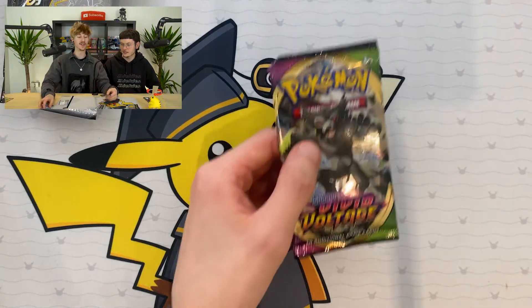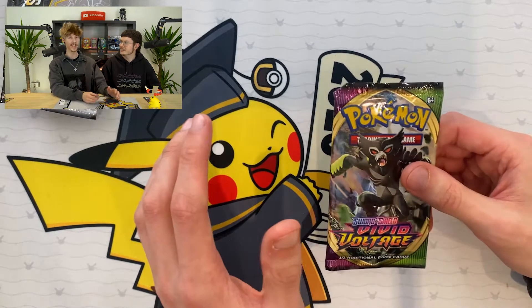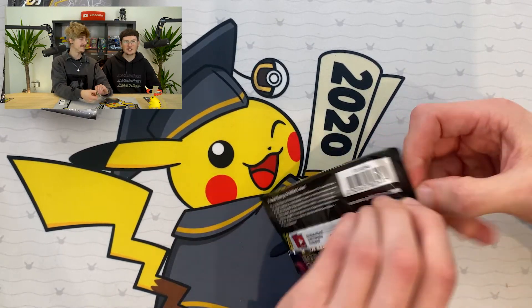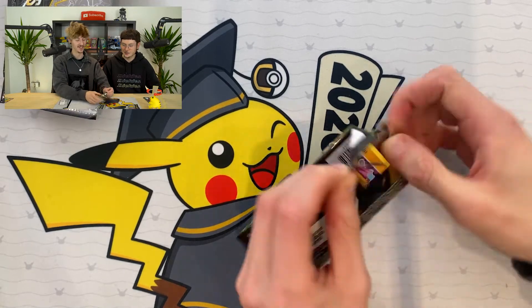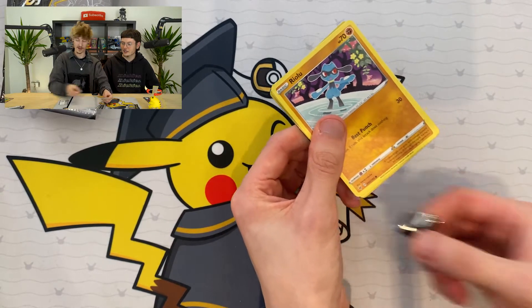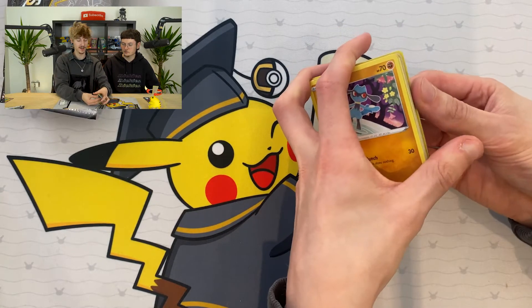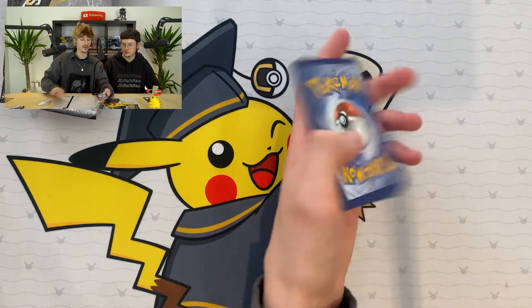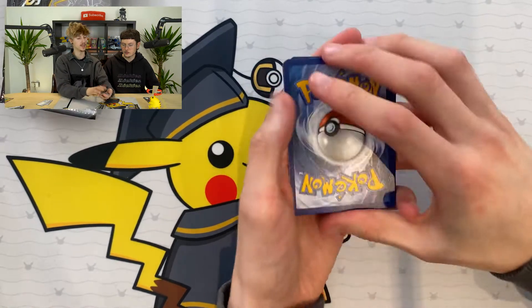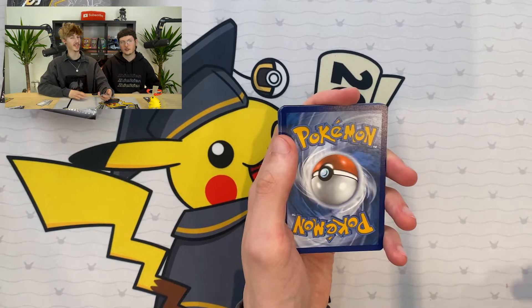Because now we've got a Vivid Voltage, and since this is a Pikachu box it would be very fitting if we got the Rainbow Chunky Pikachu. I do really, really want that card. You've always had good luck with Vivid Voltage, so maybe we can get something in this pack. Let's find out. Time for good luck. What's the energy going to be, Ryan? I'm going to say Electric - or Lightning as they call it. I'm going to say Fighting.